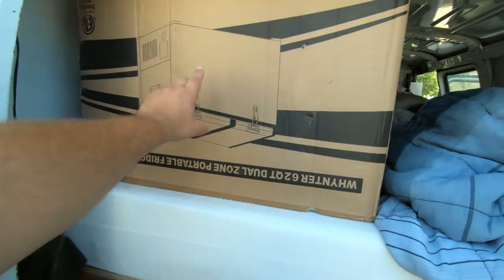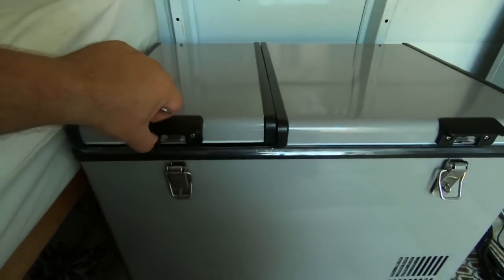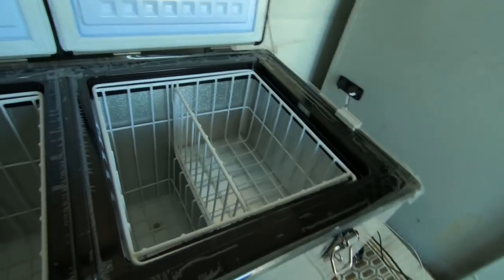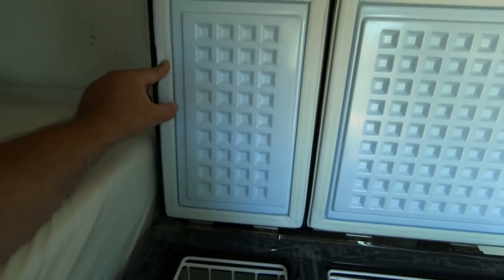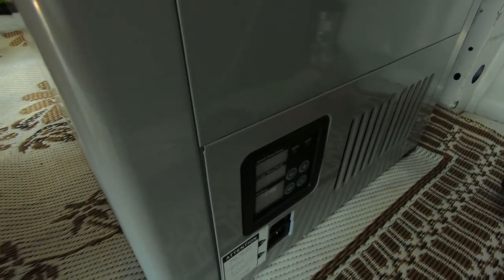I bought the Winco FM 62 DZ, and that's one of only three different dual-zone fridge-freezer combos. There are only two that are dedicated dual-zone with a completely separate compartment insulated from the other one. There's a significant amount of insulation - the lids close really well, like a standard freezer chest, and seal tight. Down here is where you set temperature, and it has two different digital readouts for each space.